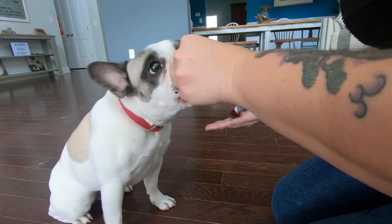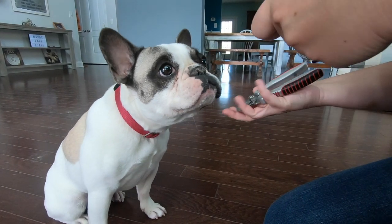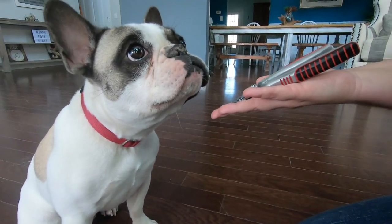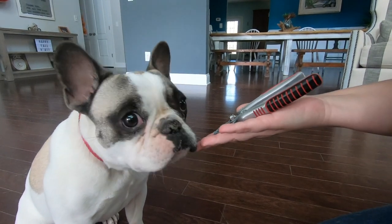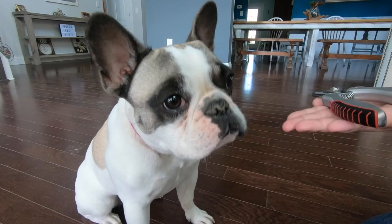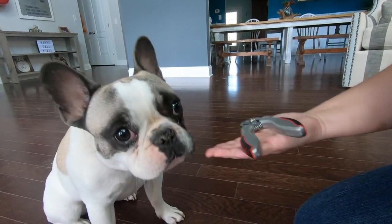As we go through this process, he's increasingly more willing to touch the hand with the trimmers. We're also going to start to phase out the treats — we're going to replace the treats with a good boy, with a pet. Now, as you'll see here, there's no more treats. He's still prompted to touch, and now it's all praise-driven.